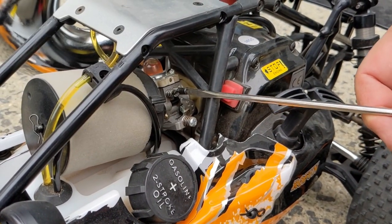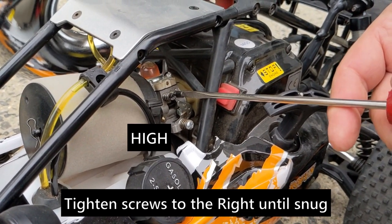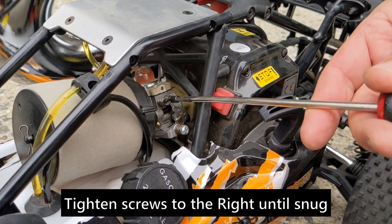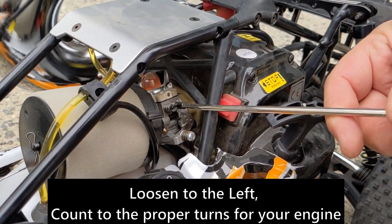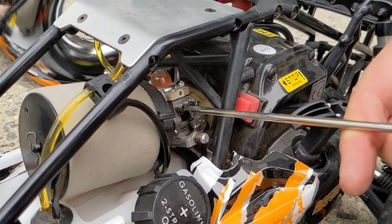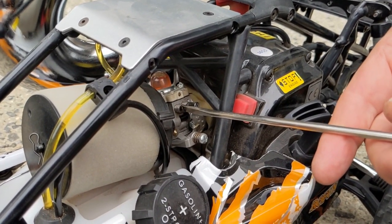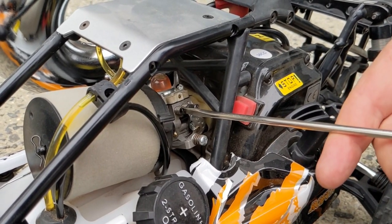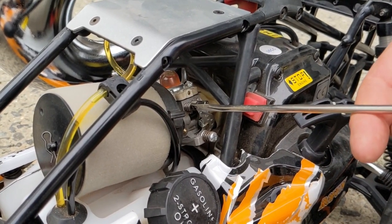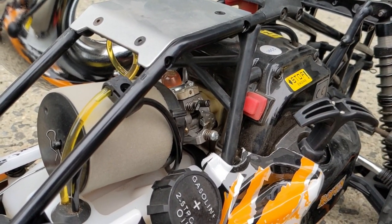Let's see where this one is tuned from the factory. I'm going to go clockwise to count the turns: that's half a turn, one, one and a quarter — so that was pretty much spot on. I'll go back out to one and a quarter. Now checking the high needle — it should be at two and a quarter: half, one, one and a half, two — yeah, that was pretty close too. Don't go too tight, just go until it stops. When it stops you're all the way in, then go out: half, one, one and a half, two and a quarter. That's how you adjust the carb.